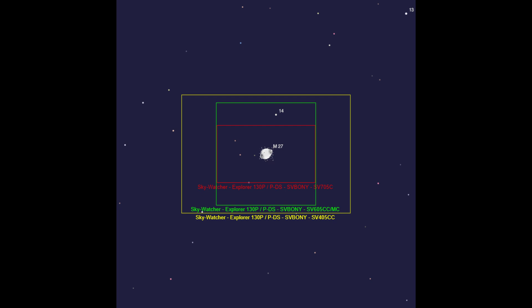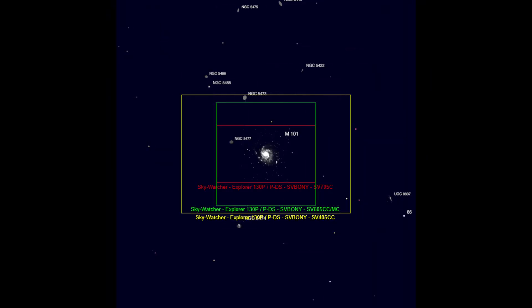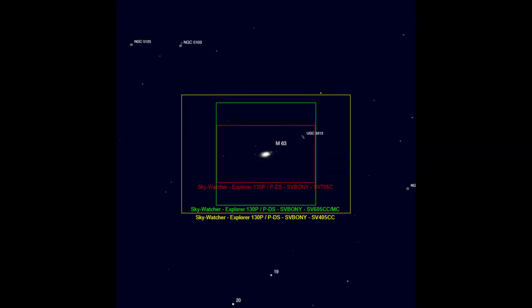We can see it perfectly frames the Dumbbell Nebula. Here we have the globular cluster M13. This is M101, the Pinwheel Galaxy. And here is M63, the Sunflower Galaxy. So this should work quite well for many deep sky objects.